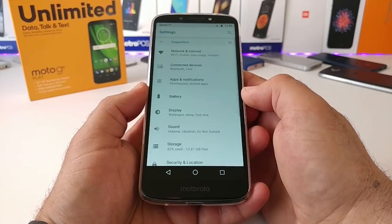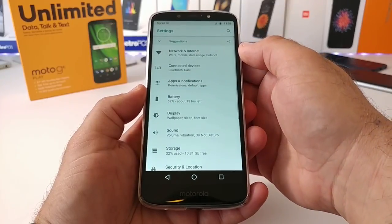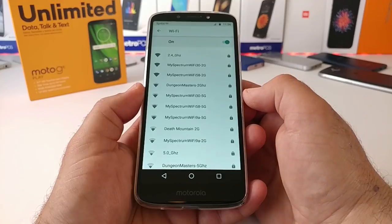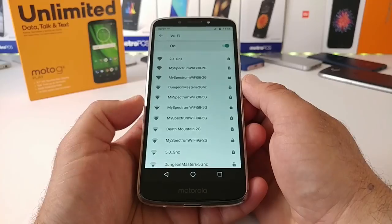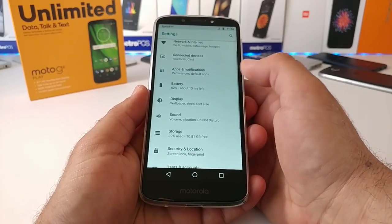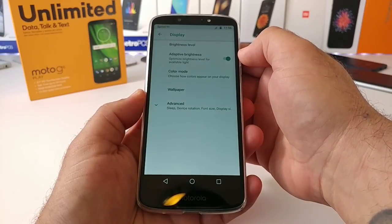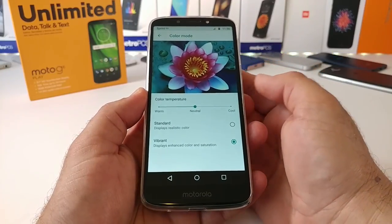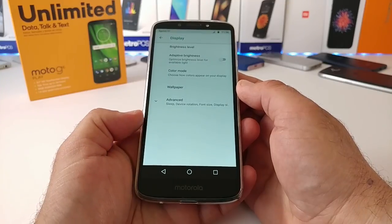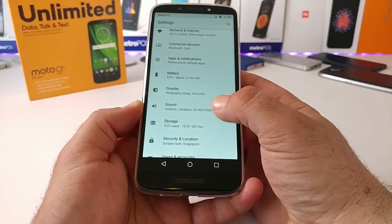Jumping into settings now to show some additional features. Adjusting brightness — you also have auto brightness on board. Going into Wi-Fi, you can see the 5 gigahertz option is available on the Moto G6 Play, which is great. This also has Bluetooth 5.0. Under Display settings, you have adaptive brightness that adjusts based on your environment, a color mode to make the display warmer or cooler, and advanced options to change font size and display size.